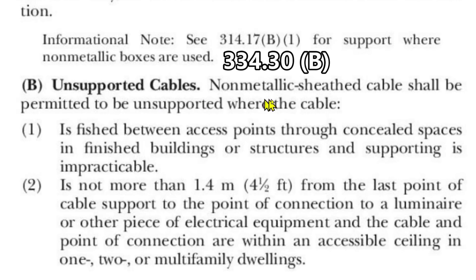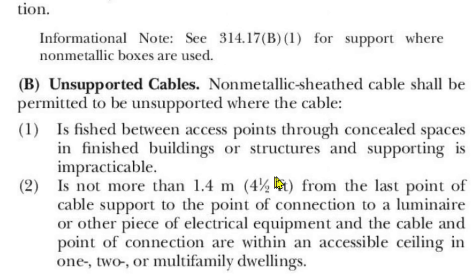Non-metallic sheath cable shall be permitted to be unsupported where the cable is fished between access points through concealed spaces in finished buildings or structures and supporting is impracticable. Let's stop right here for a moment. Non-metallic sheath cable shall be permitted to be unsupported where the cable is fished between access points through concealed spaces in finished buildings or structures and supporting is impracticable.